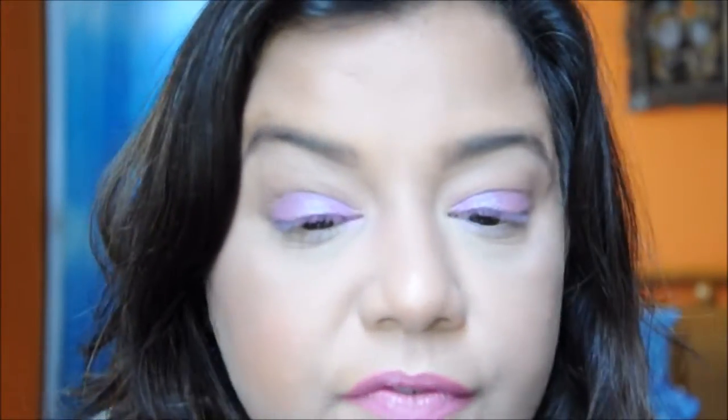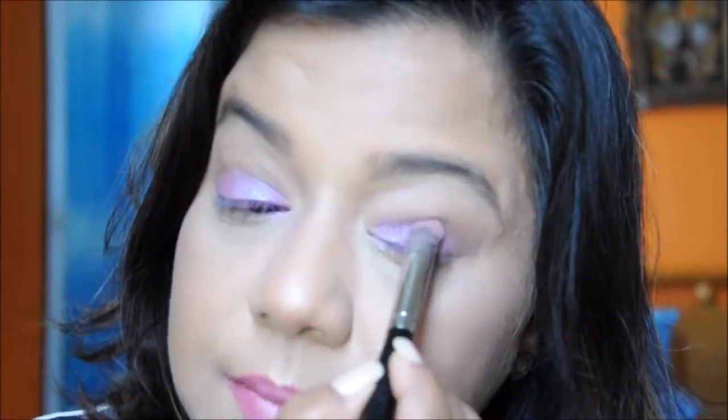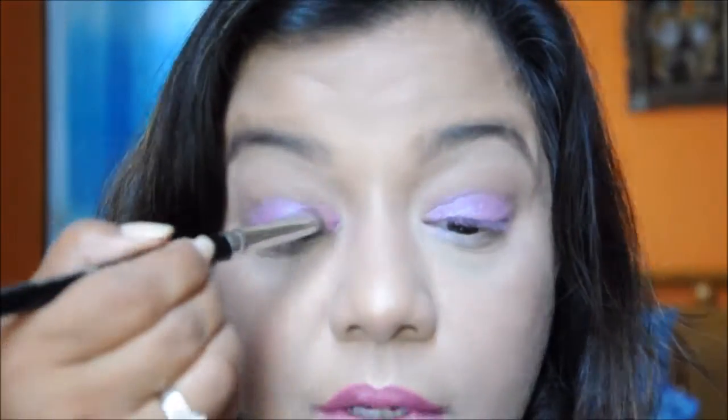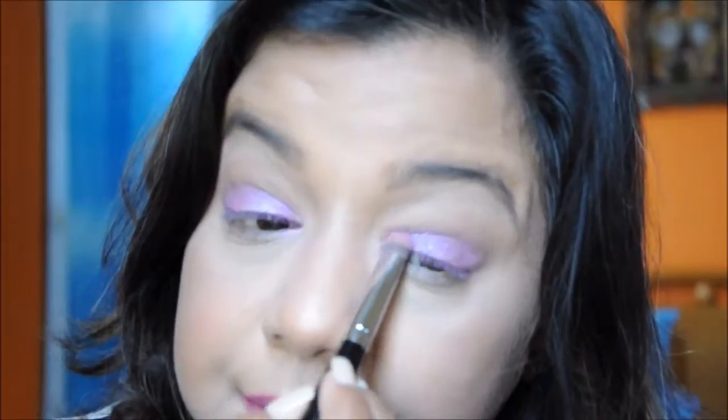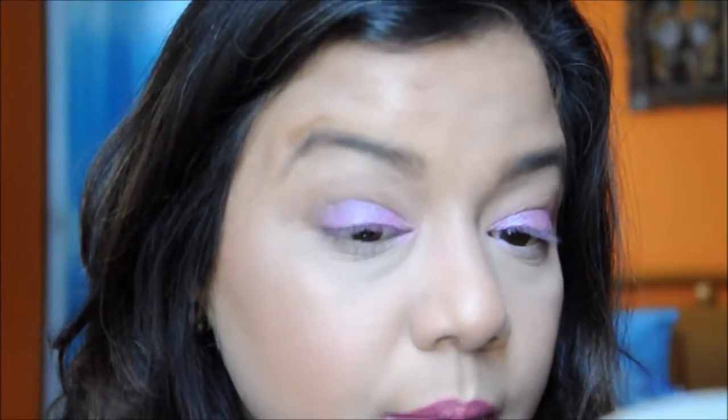You can use a little bit of makeup setting spray to intensify the color — I do that sometimes, but only when I'm looking for a very intense look. Most of the time I'm usually happy with the Morphe eyeshadows. There's a little bit of fallout because I was building the color, but we have our lid ready.